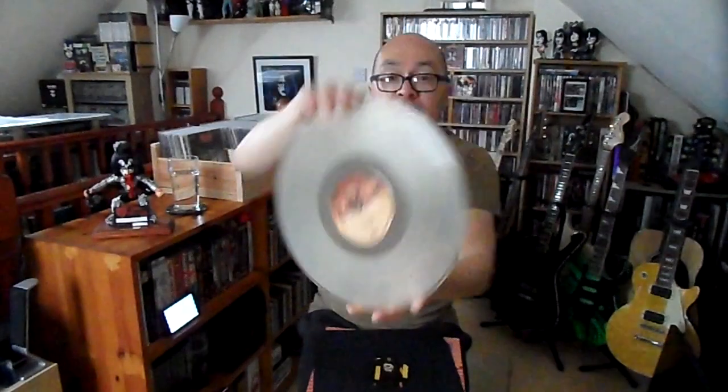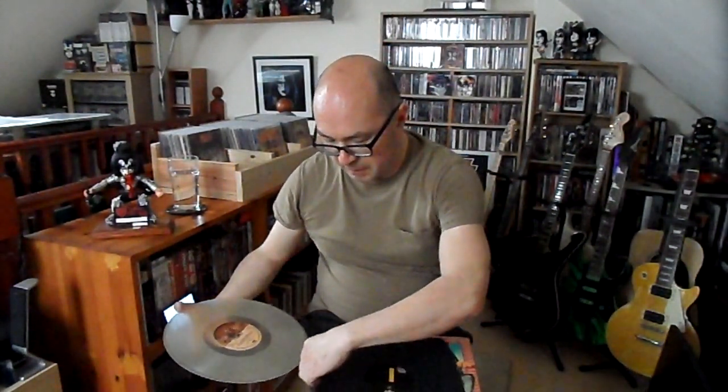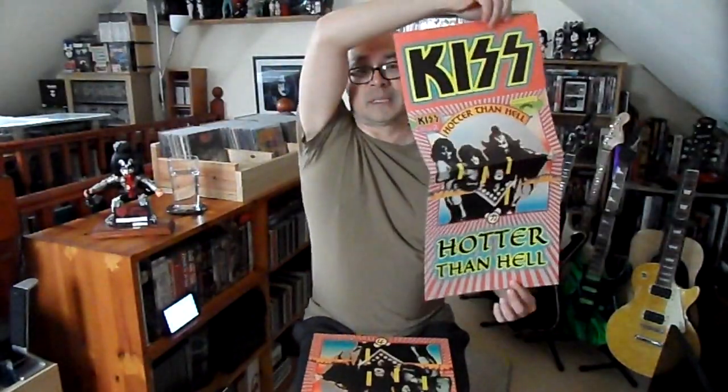I don't normally buy these counterfeit albums, but I bought the red one because of the PIE red vinyl, and I bought this one because I quite like clear vinyls. You don't get many counterfeit albums in clear vinyl, but this one comes in red, clear, green, blue, orange, pink, and a few other colours. It comes with a poster as per usual — there you go. You guys who collect Kiss vinyl will have seen 'Hotter Than Hell's' poster, and the counterfeit versions which you can still get on eBay.